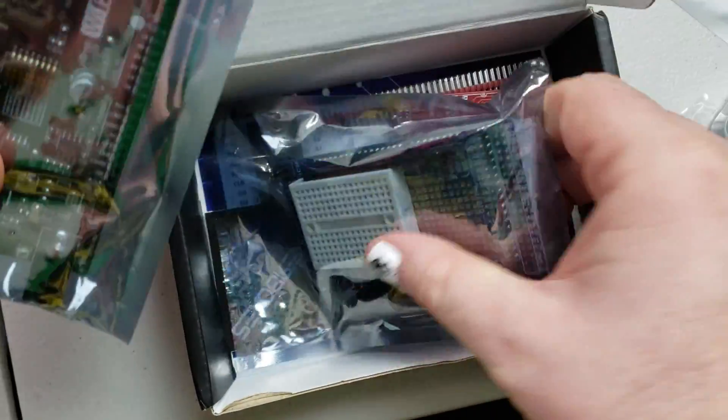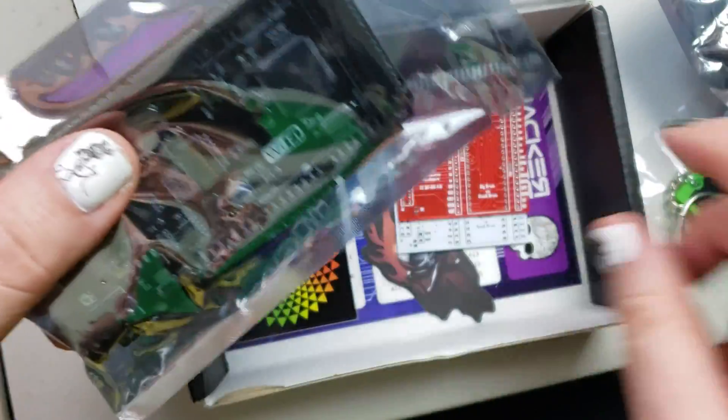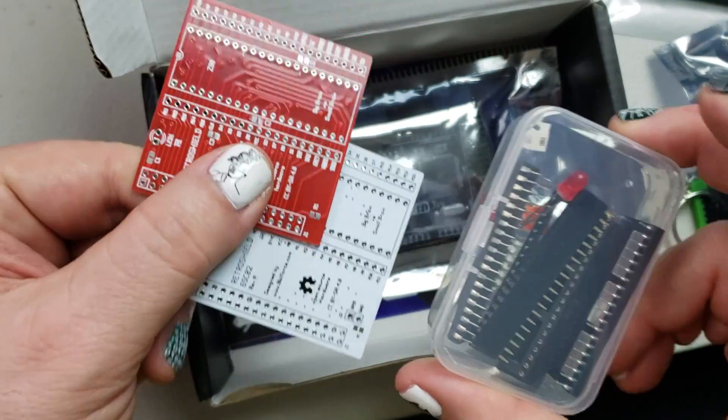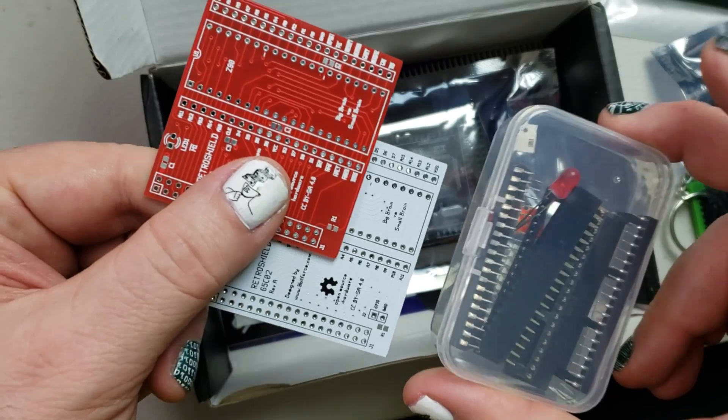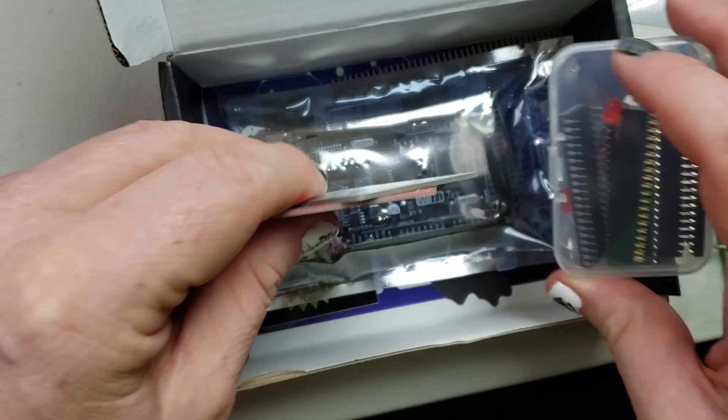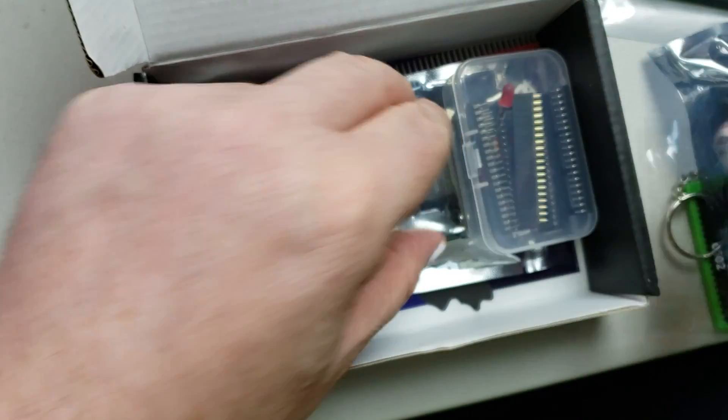Like I said, I went out and priced it. This Arduino here is about $15, and then each of the Retro Shield boards with the chips on them are $18 a piece. So you're already well over the price I paid for this box — this one definitely is a really good deal.